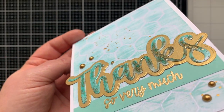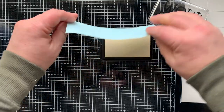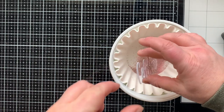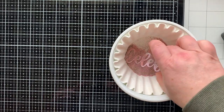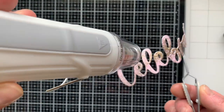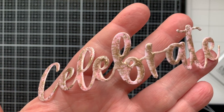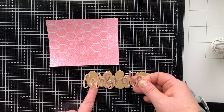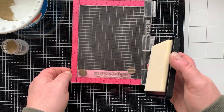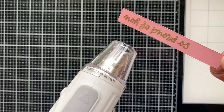Moving on to card number two using the word Celebrate. Again, pressing it into the embossing pad to cover the whole thing with ink, then sprinkling on the powder. This time I'm using Rose Quartz — a pink rose color with gold flecks floating in it. If you love this powder, I did another video recently with the Party Popper set, which has brighter colors where these are more pastel, with white and gold floating in the colored powder. Look at that Celebrate — it's so gorgeous! I'm gluing it down to its shadow layer in brushed gold and adding the supporting sentiment 'so proud of you,' embossed with gold powder.